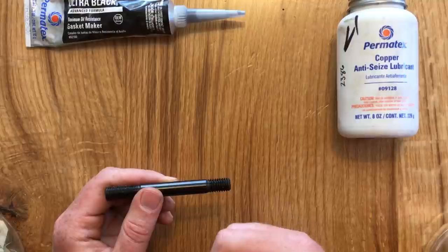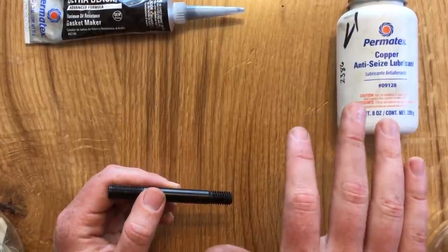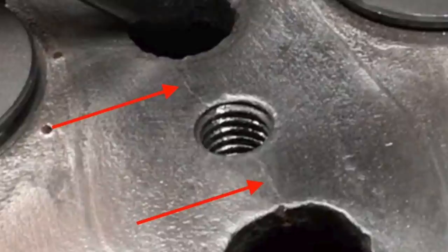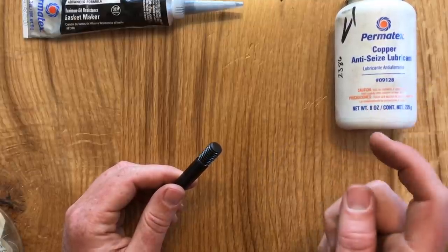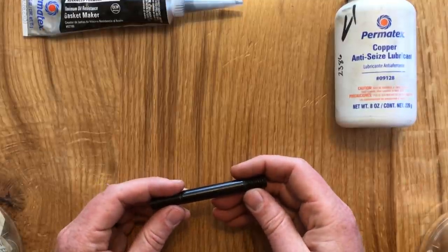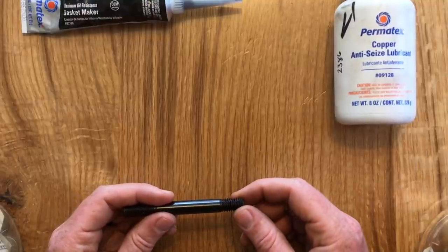So do a favor to the next owner and treat your stud threads. You can certainly use anti-seize if you're confident there's no chance of coolant getting into any of your stud bores. However, on my engine block there is a hairline crack between two water jackets that runs right through a stud bore. So there is some non-zero chance that coolant is going to migrate into that bore. And if all you have protecting that stud is anti-seize, the coolant can slip through and right up to the deck and start trying to blow your head gasket.